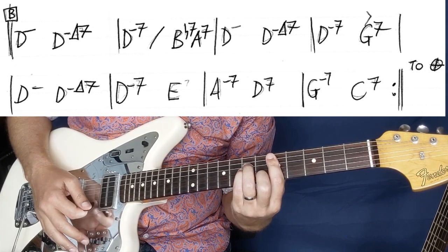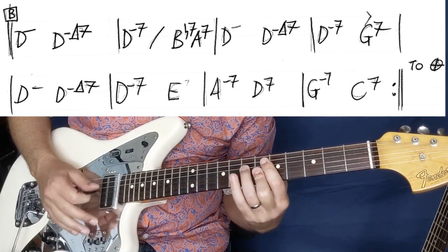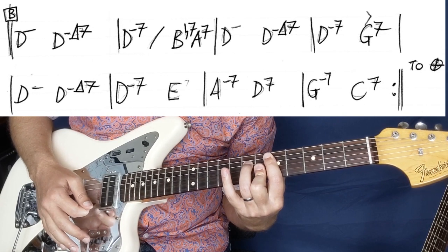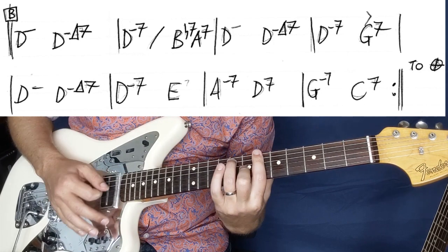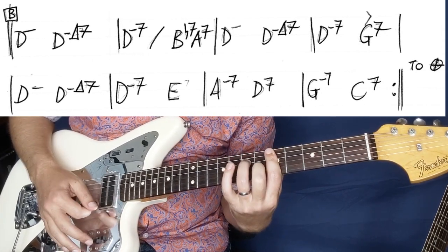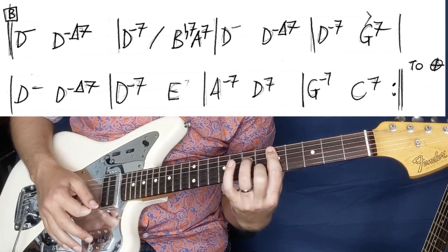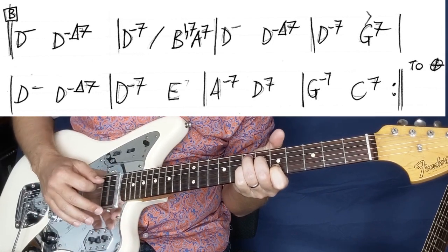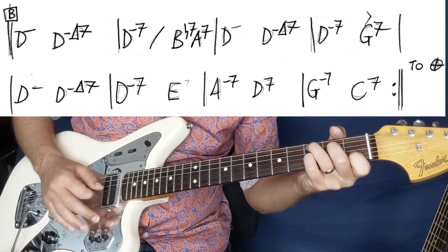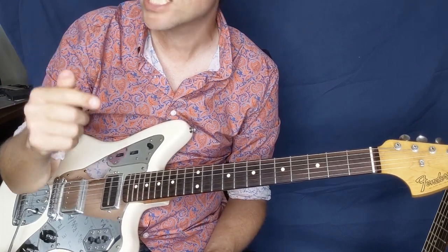So we've got D minor, then minor major 7, D minor 7, and then we're going to hit a Bb7, and then an A7, then D minor again with the same chords. That's a G7 there. Then D minor again, and then we're going to go for an E7, and then A minor, D7, G7, Gm7, C7. Then you go all the way around and repeat exactly that section. In the B section you just play that through.